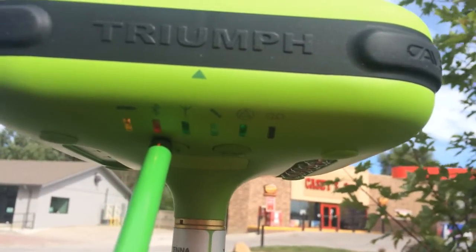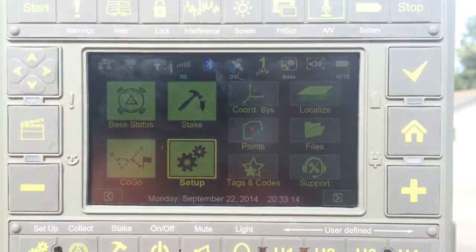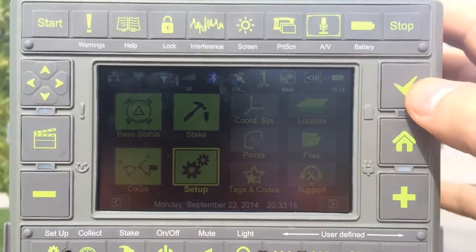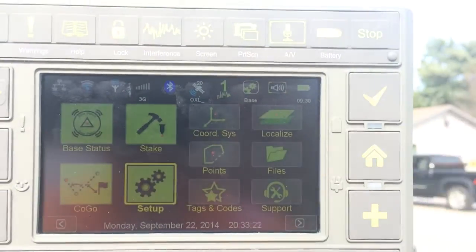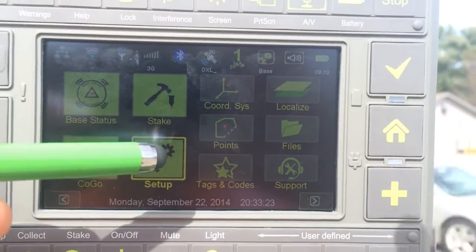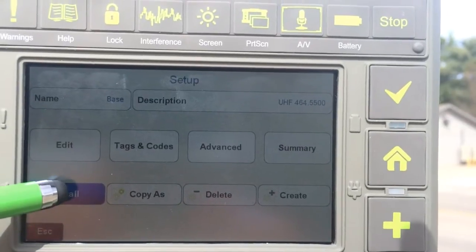The Bluetooth connection is now turned off because we don't need to communicate with this receiver via Bluetooth anymore. Once we have the base running, we press the Home button, which brings us back to the first page. From there, we're going to load our rover settings, so we'll choose Recall.